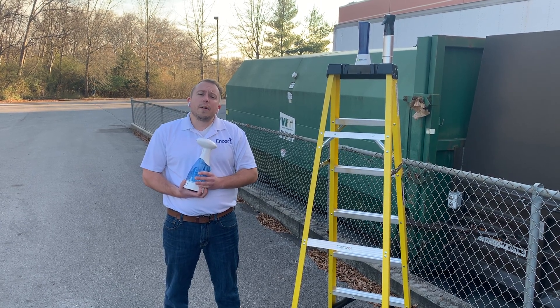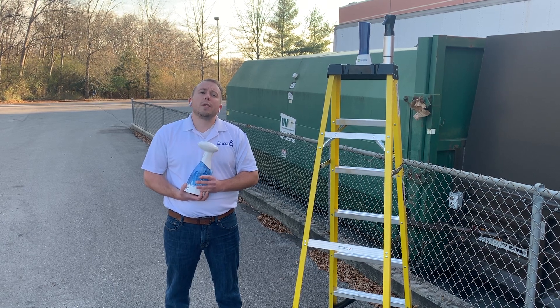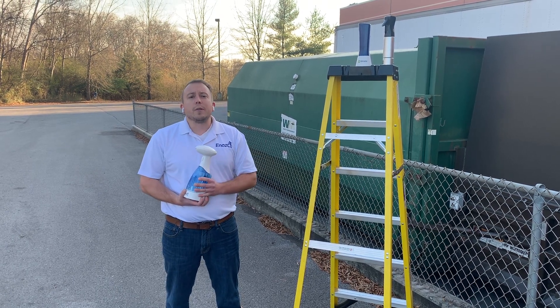So without further ado, we're going to drop some bottles and see which one is worth your investment and which one is for the dumpster.